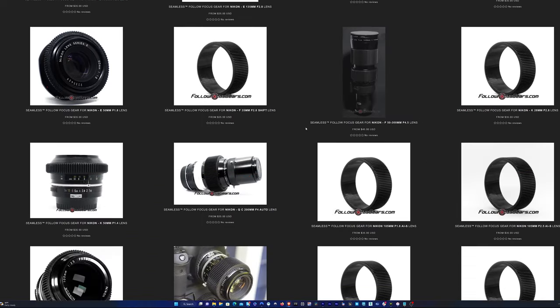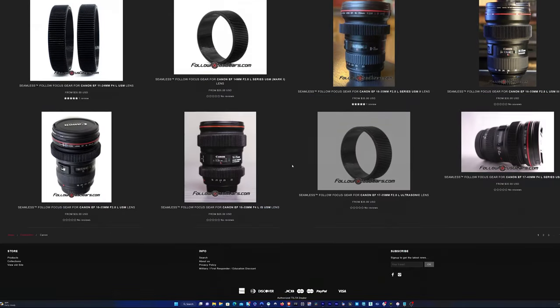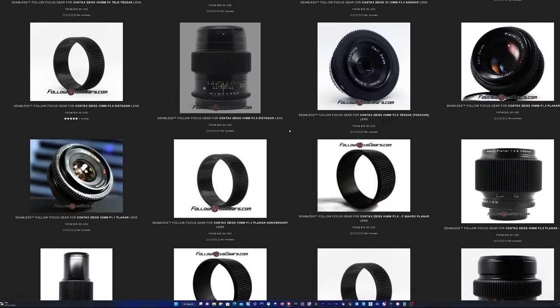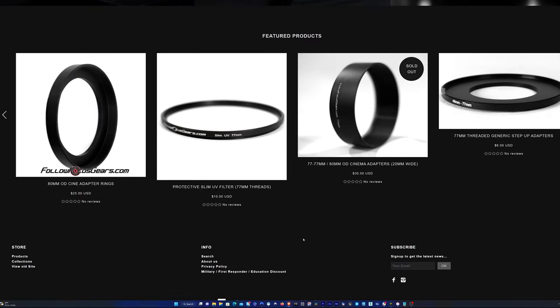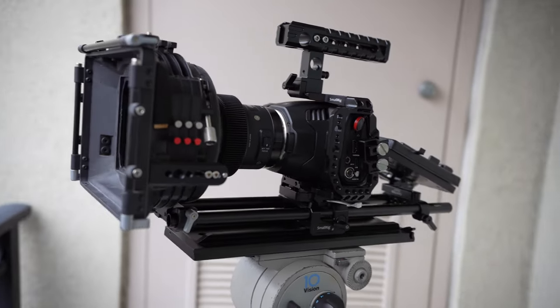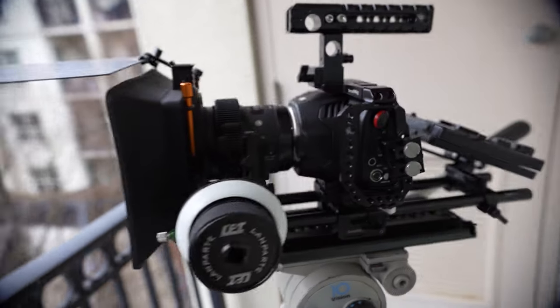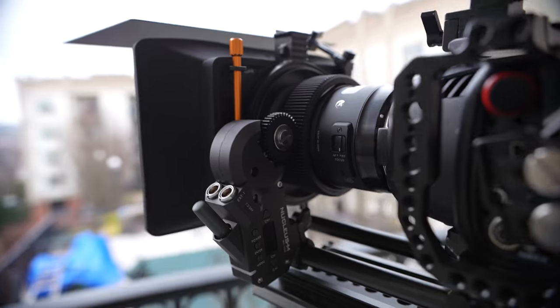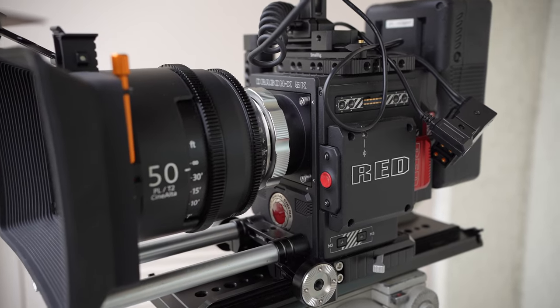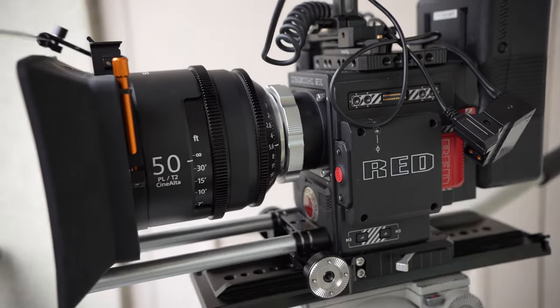If you're looking for gears for your photography lenses so that you can use a follow focus system, I would highly recommend followfocusgears.com. The selection is great, the quality is amazing, and I love that they even have step-up rings and adapters so you can convert the front of your photography lenses to 80mm standard so that you can use them with most matte boxes, like I have here with my Wooden Camera matte box and my Bright Tangerine Misfit Atom. All the links are in the description below, so check it out and I hope it helps. If you like this video, please like and subscribe so I can continue bringing you more videos like this. Thanks for watching and I'll see you guys next time.